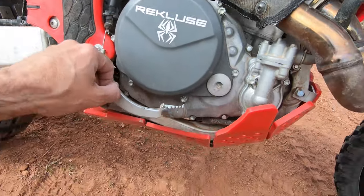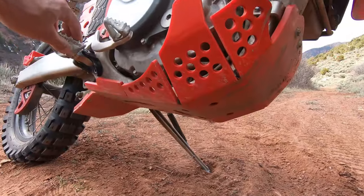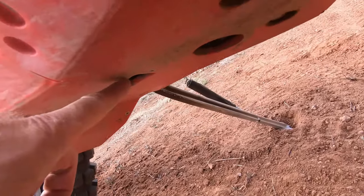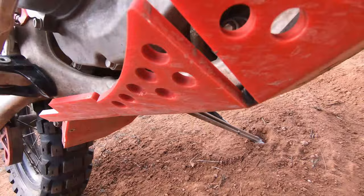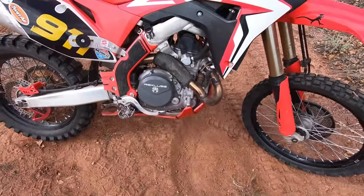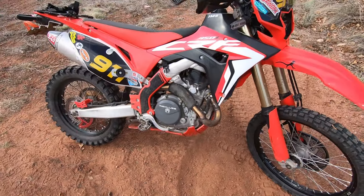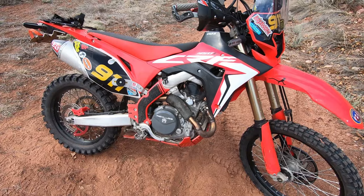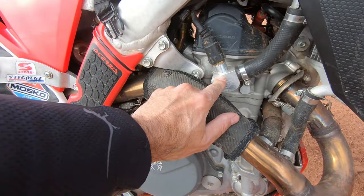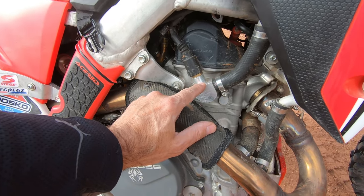I also use the AXP Racing skid plate. Something cool about this one — it's got a cut-out where your oil plug is, so you do not have to remove your skid plate every time you change your oil. And if you know anything about the 450L, you have to change your oil a lot.